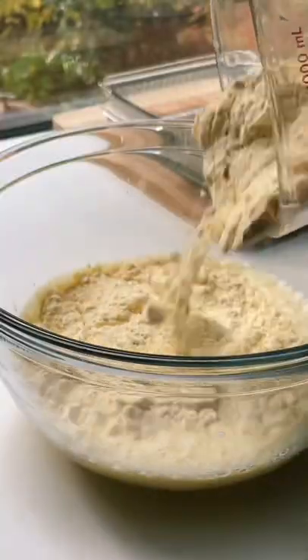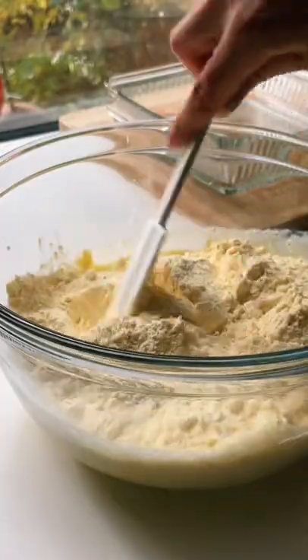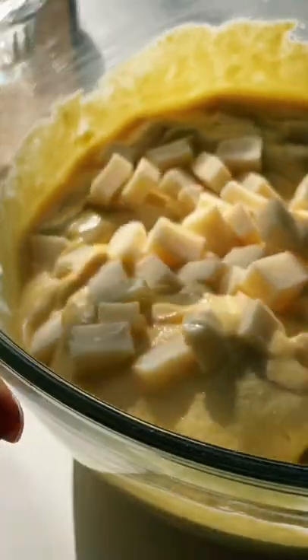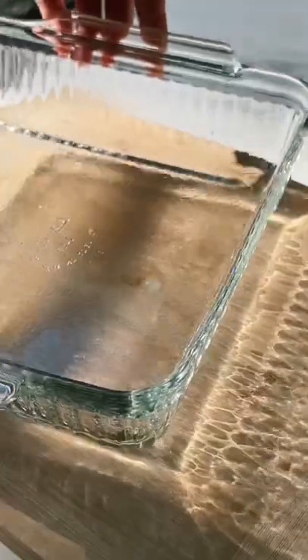There are actually many theories as to why it's called sopa paraguaya, because sopa means soup, but this is clearly not a soup. One story suggests that too much corn flour was added, and instead of restarting they just went with it, threw it in the oven, and it turned out to be this delicious cornbread.